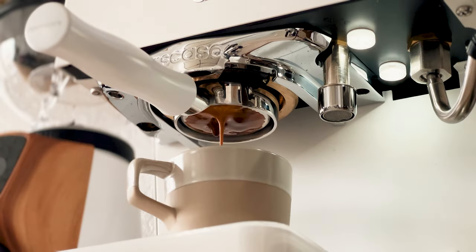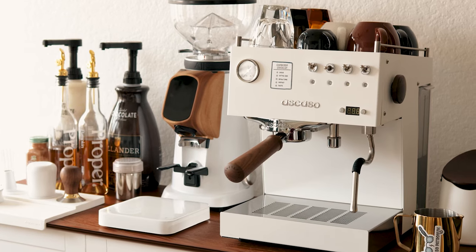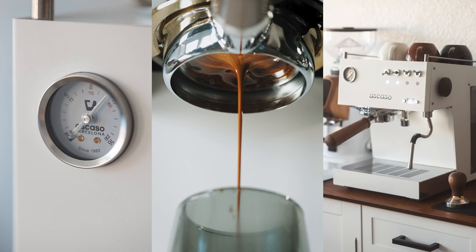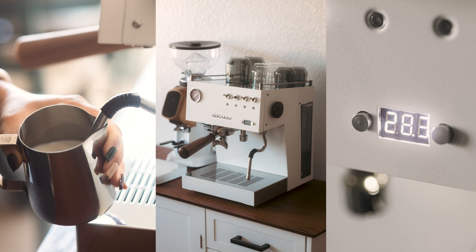Last summer, I partnered with Espresso Parts on some photo and video projects involving a specific espresso machine which they sent to me. The contracted work was done a long time ago and there are no strings attached. So you can click out if you want, but I do believe I'm being sincere and transparent in this review.